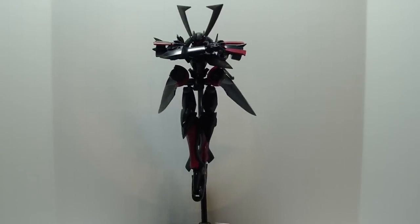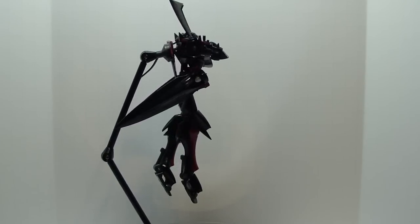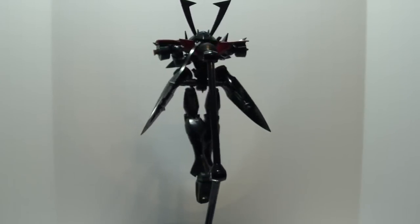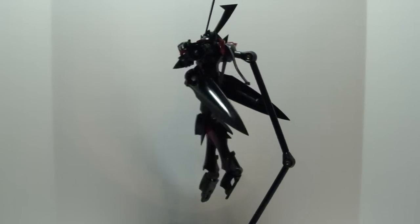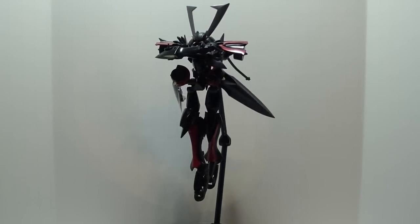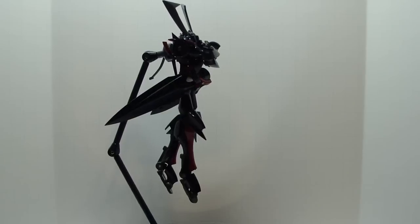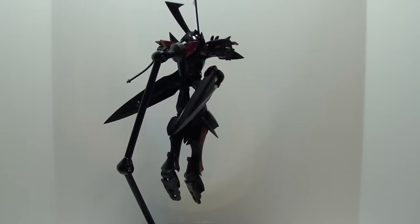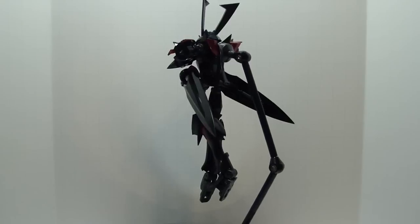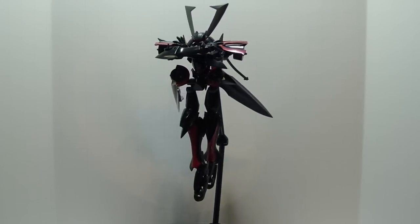Hello YouTube and welcome to my review of the Robot Damashii Maserau from the anime series Gundam 00. Maserau was featured in the second season of Gundam 00 and is piloted by Mr. Bushido, a.k.a. Graham Aker. This was the second mobile suit he was seen fighting in, and it has an upgraded form later in the show called the Maserau Susanoo. But I like this version because it uses beam sabers instead of actual swords. So let's get into this review.